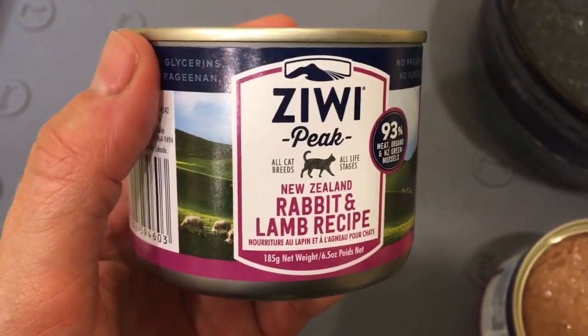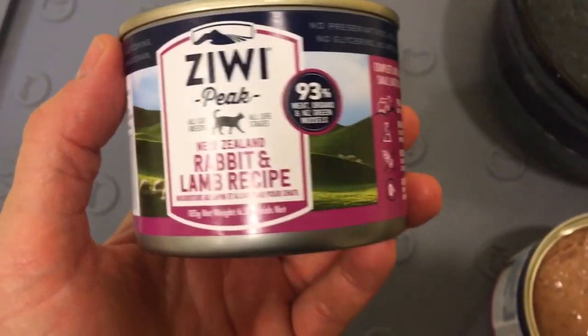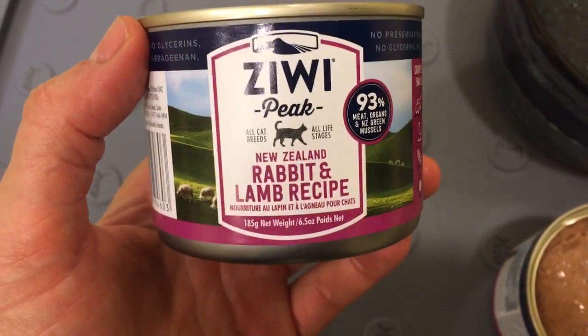Hello Floppy Catters, today we're doing the final product review video for the Ziwi Peak, a New Zealand rabbit and lamb recipe.